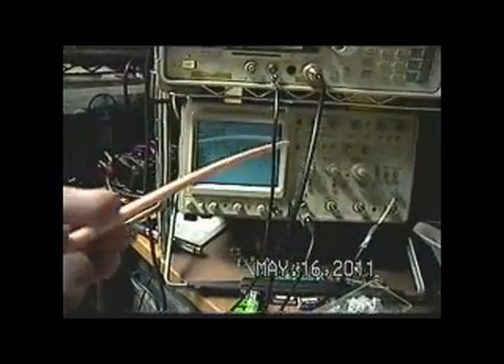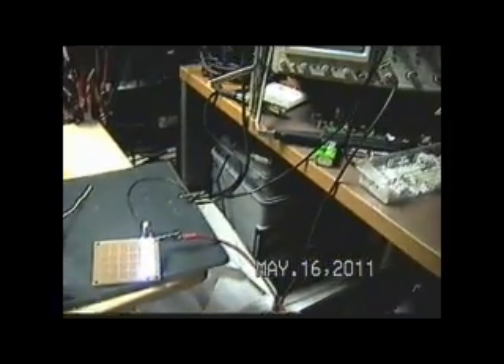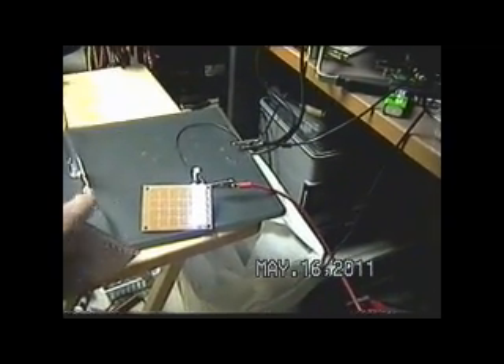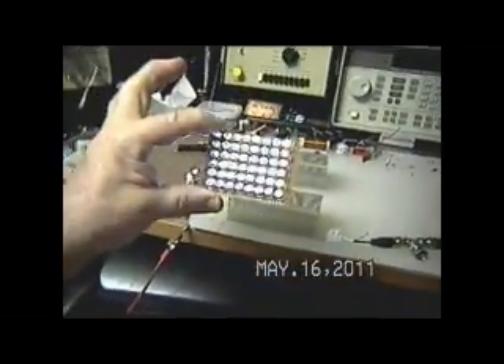It goes up to that ground connection right here on the spectrum analyzer. So this one really has a ground coming back and just sitting at the end of this coil. But what I need to show you, which is significant, is that it depends upon where you pull this energy from as to what's going to happen.